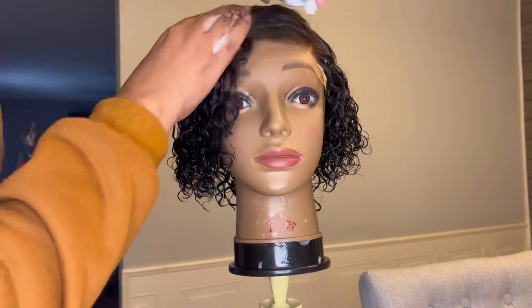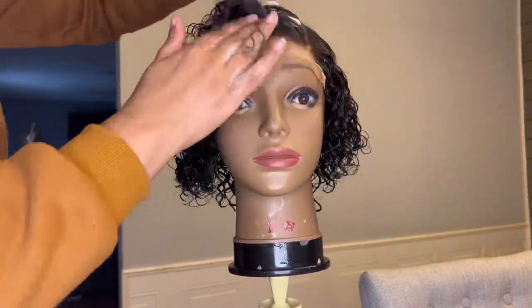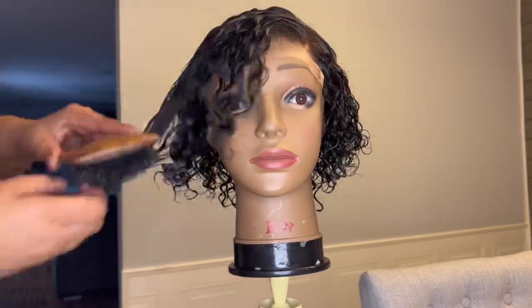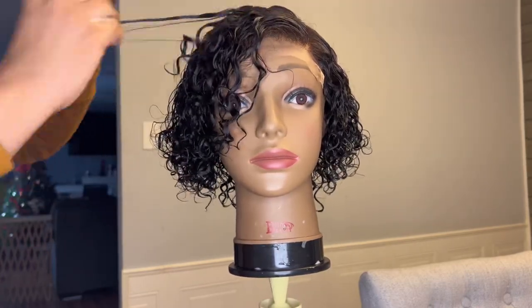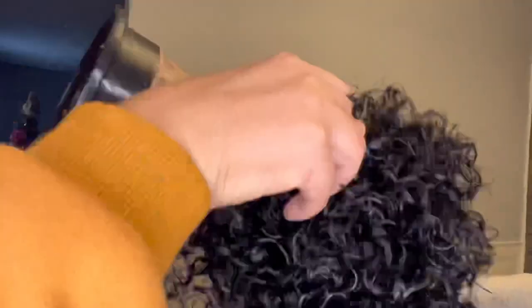Lotto Body Mousse is a lifesaver when it comes to curly units — I love this product and use it on all of my curly units. One thing about this unit: once you get to the heavy side, the side without the part, you want to pay attention to how you are laying the hair. I wanted it to come more towards my face, so that is how I'm raking it through my fingers. Since I'm letting this unit dry overnight and not using a diffuser, I'm just shaking her out to create some volume. And now let's go ahead and install this beauty.